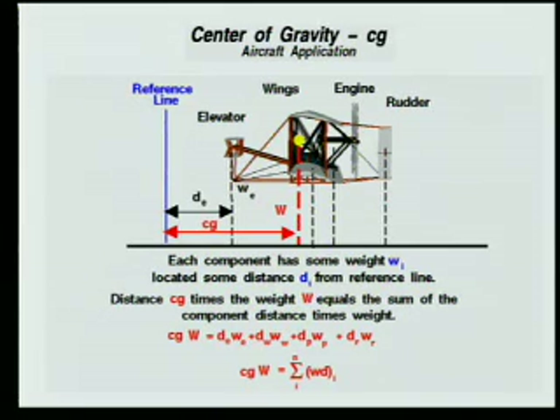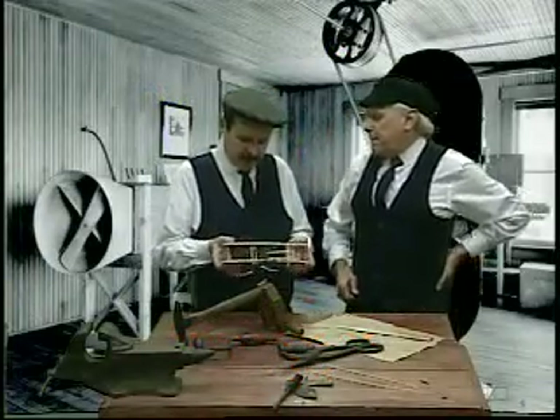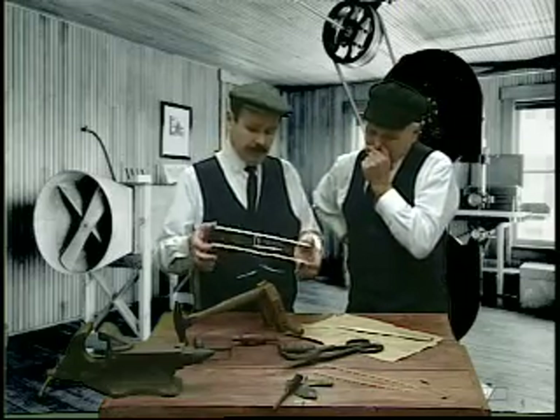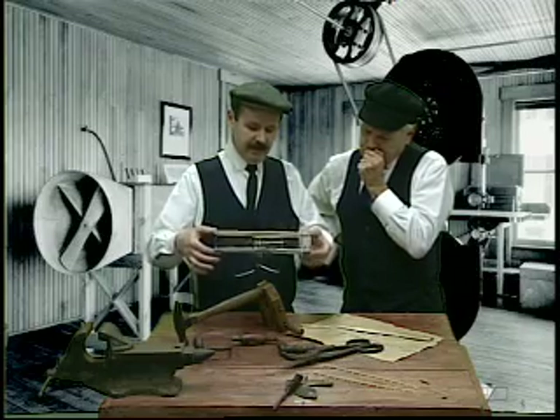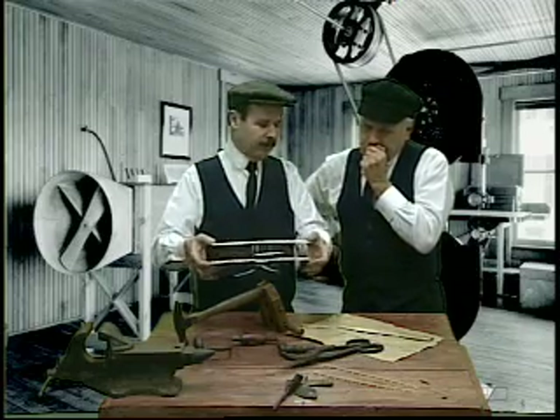We're going to do the center of the reference line. Then you determine the product of the distance of the part from the reference line times the weight of the part. If you sum up all the products and divide by the weight of the whole object, it determines the location of the center of gravity relative to the reference line. And here's another issue: we've got to know that balance point for three dimensions — because we're going to roll left and right, we're going to pitch up and down, and we're going to yaw left to right.